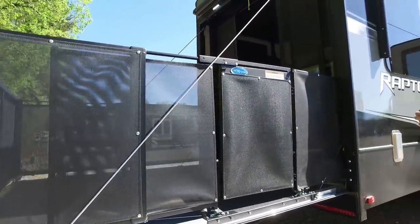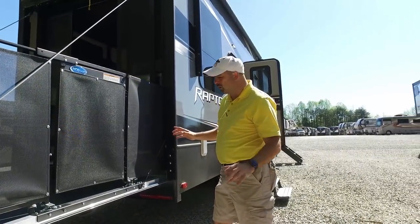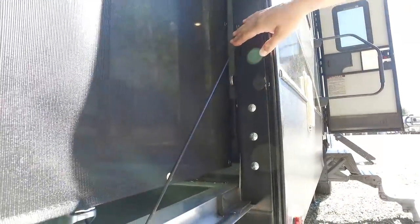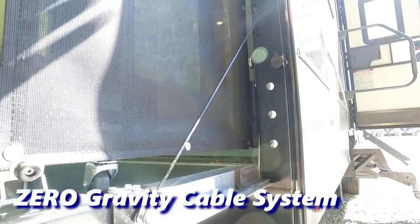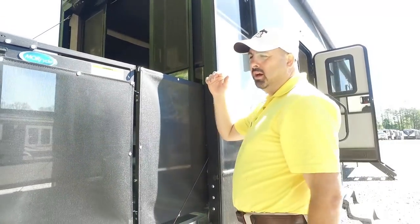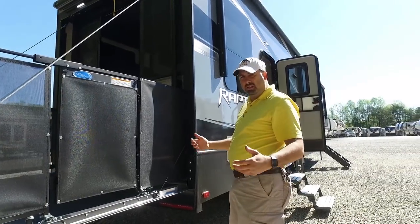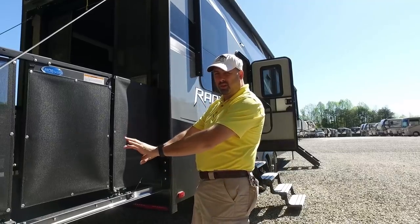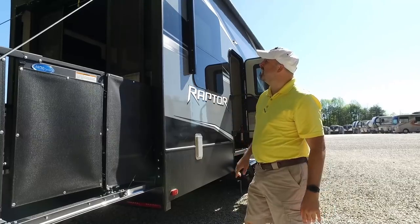One cool feature I love on this toy hauler: this little jewel right here is a zero gravity door system. It's a cable assist on both sides and it'll allow a five-year-old kid to raise this door. You can raise it from the inside or outside. If you've got back issues or knee issues and really can't lift a heavy door, this solves that problem. I'll demonstrate more of it when I get inside.